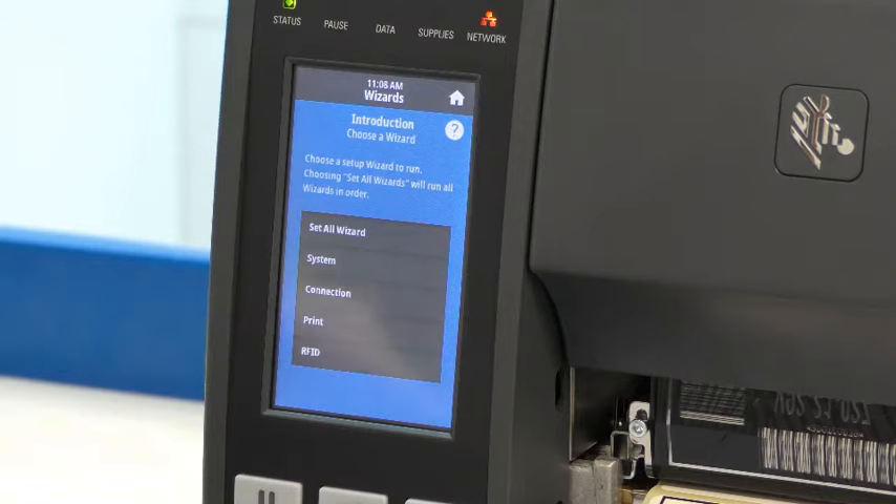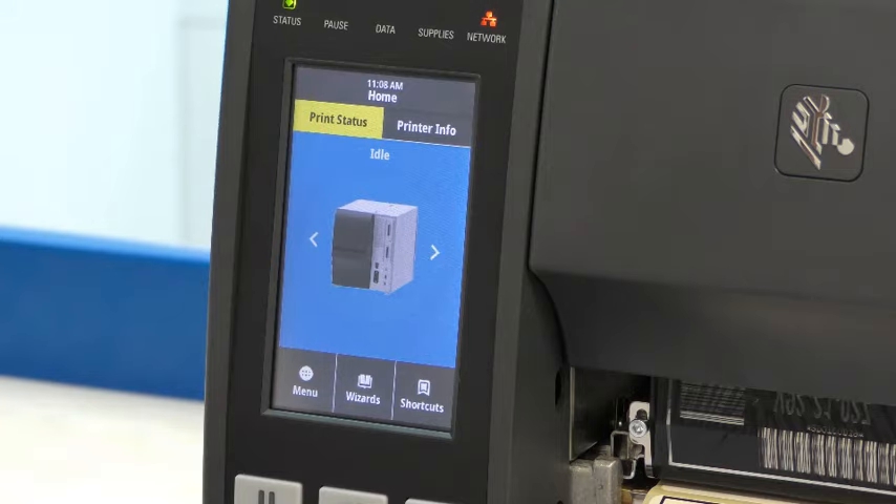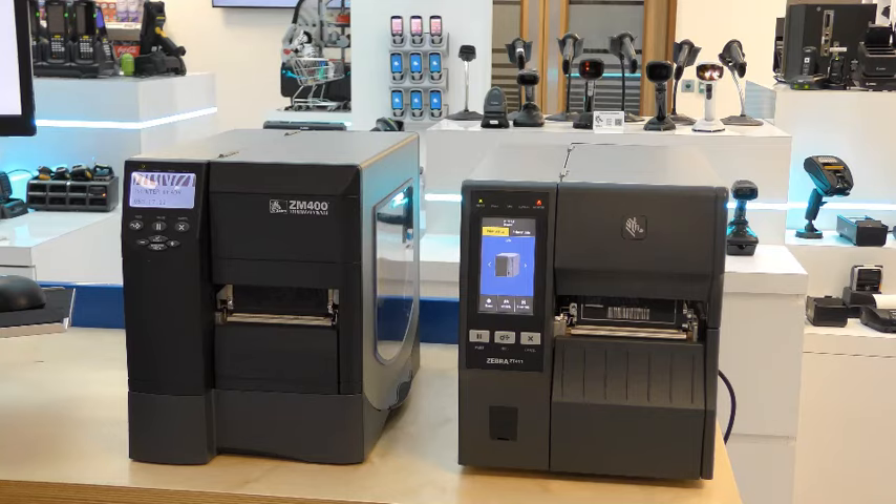To return to the home page that we were originally on before starting the wizard, we press the home button in the top right hand side. Now, a quick side-by-side of the ZT411 and the ZM400, which we stopped selling in 2015. There are still a lot of ZM400 printers installed and working. However, the end of support and service is at the end of 2019. After this time, it will be more difficult and expensive to operate.